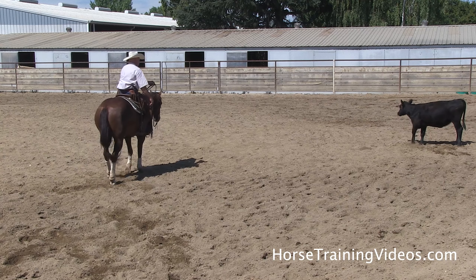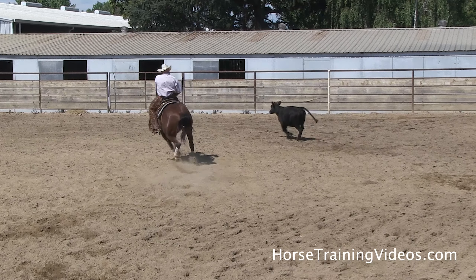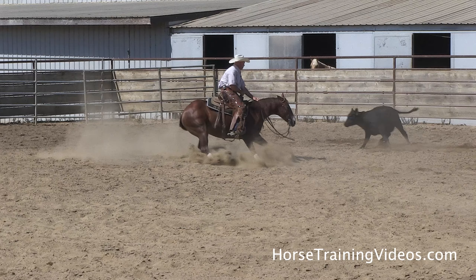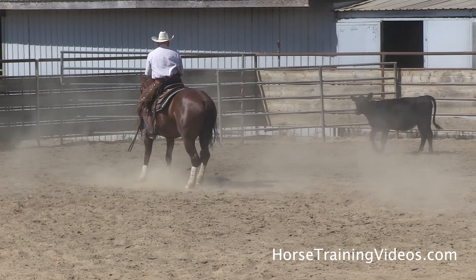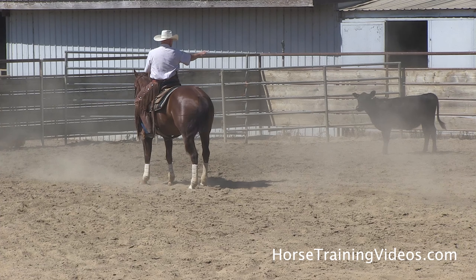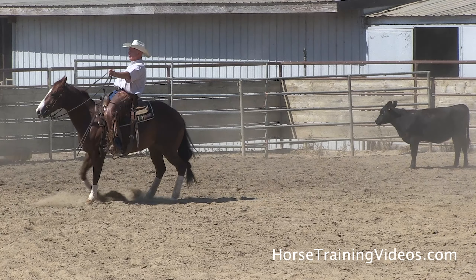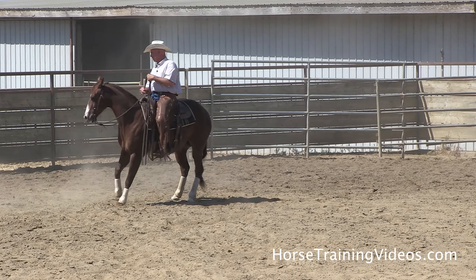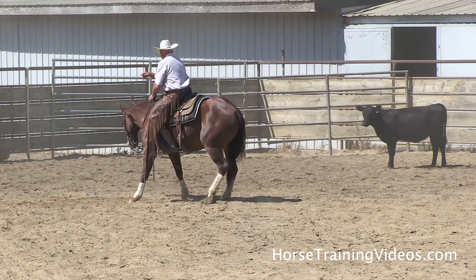Drive to the cow, see if I can get this cow to catch it — both feet. Cow side foot — now she's angled up in there a little bit too much. Cow side foot, take her around, let her know I wanted her to get off that cow and stop a little straighter. If I use my cow side foot, they need to break off and stop a little straighter.